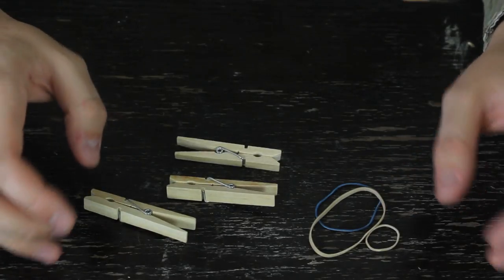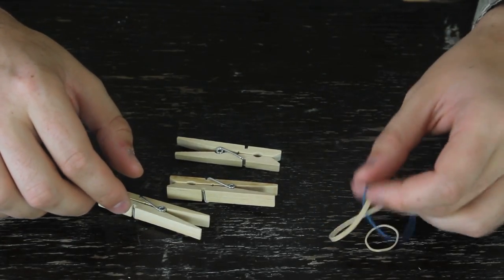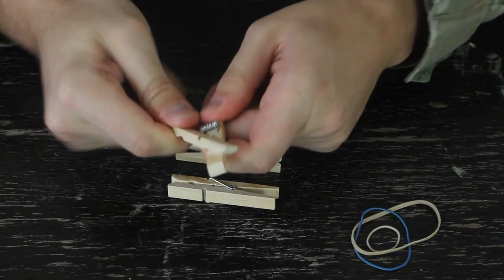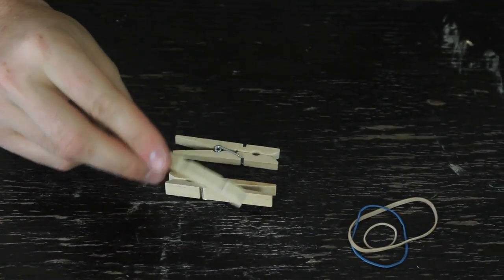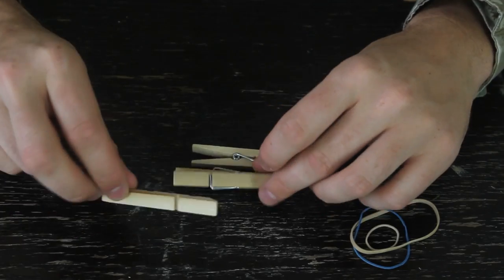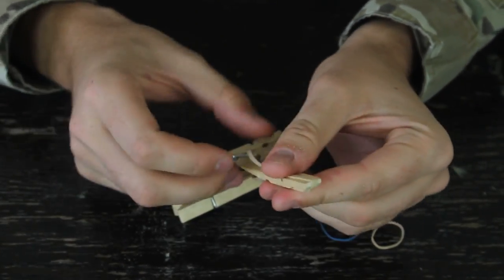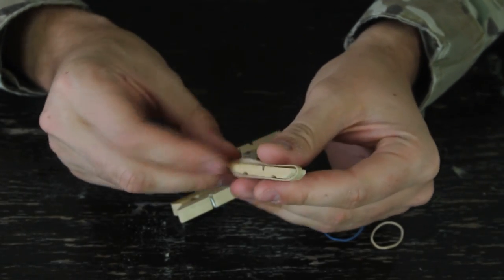All we're gonna need is three clothespins and three rubber bands. One of the clothespins we need to take apart like that — we don't need this part. So pretty much two and a half clothespins. First thing we're gonna do is put a rubber band like that on this half clip.